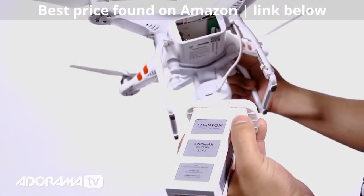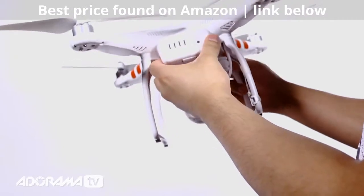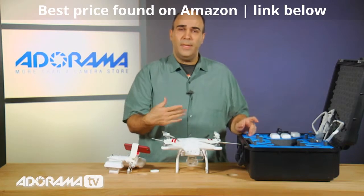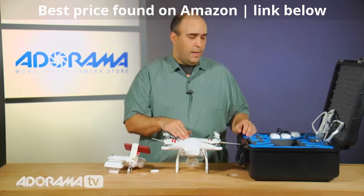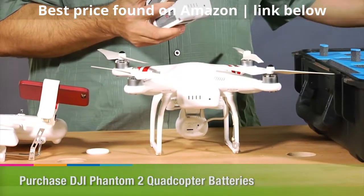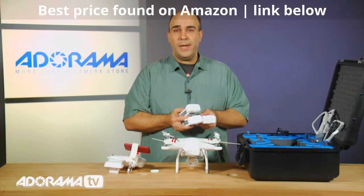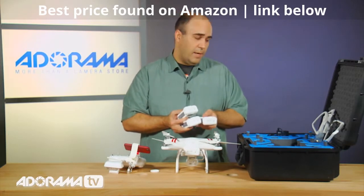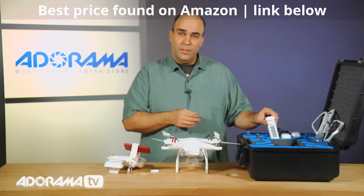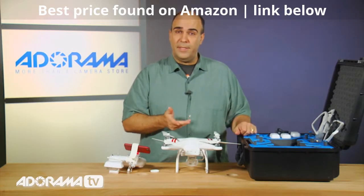Powering the device is pretty simple — you take the included battery pack and it just snaps in the back with a firm click. You're going to get about 20 to 25 minutes of flight time depending on wind and how much you're using features like the Wi-Fi. I'd encourage you to pick up extra batteries — I have four, which gives me about two hours of flight time. The charge time is a little longer than depletion time, so it's always a good idea to have extras, especially out in the field where you may not have a place to charge.